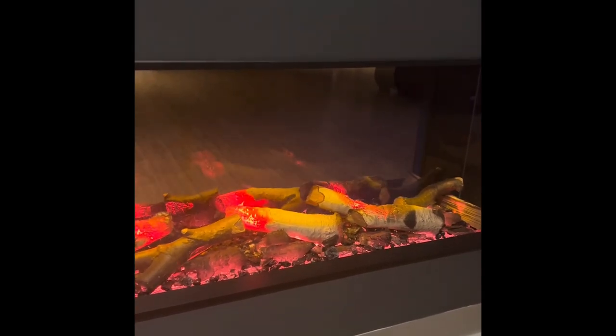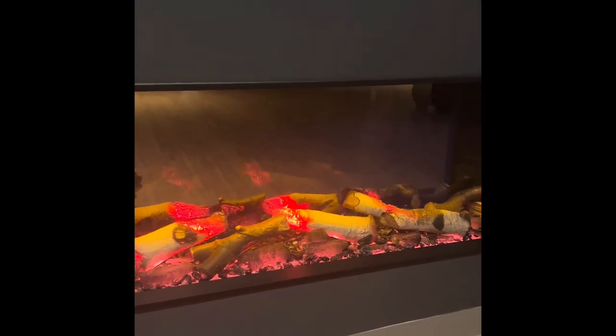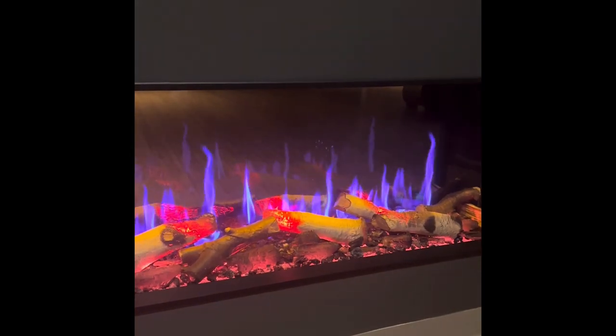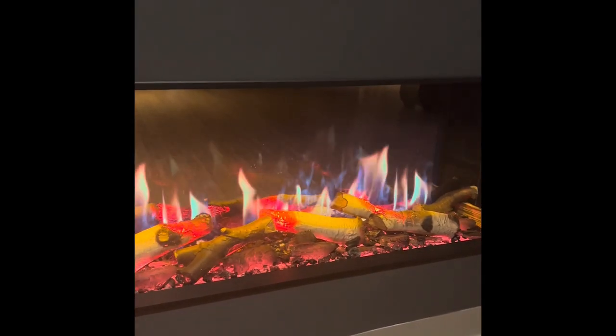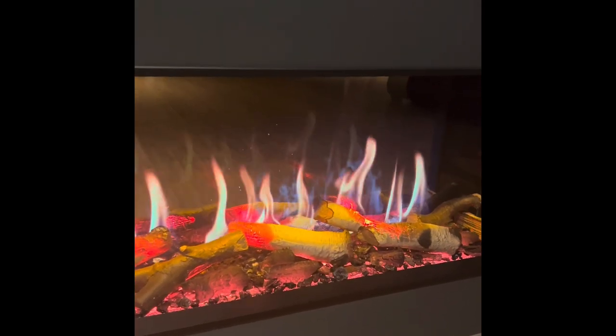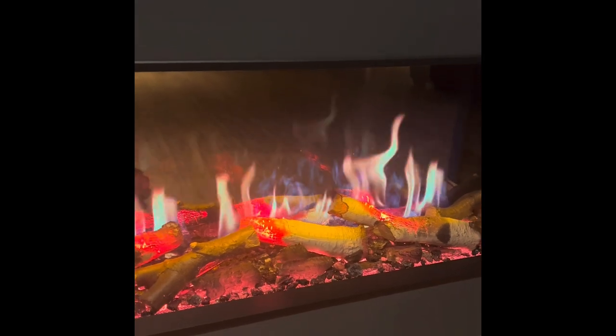I'll just cycle through some of the different flame effects you can have. I think that's one of my favourite ones because you've got the smoke with an amazingly realistic-looking flame effect, and you get little sparks coming out as well.